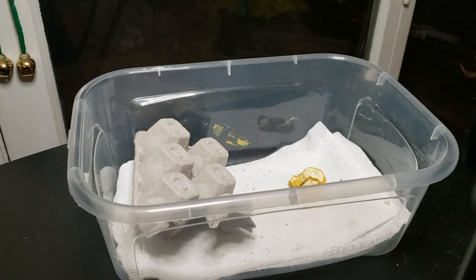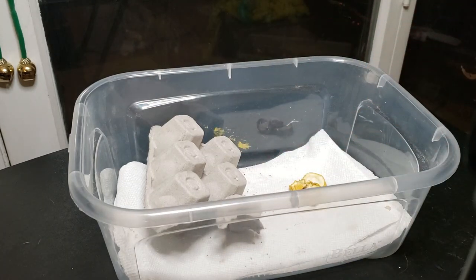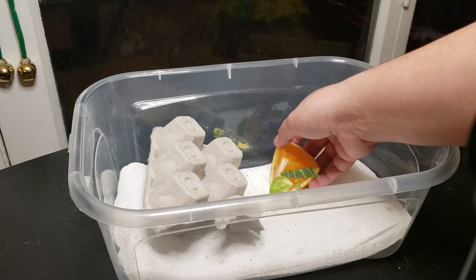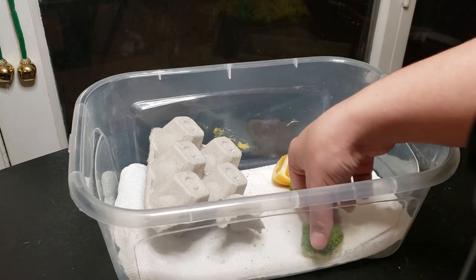Next up, we have what looks like an empty bin. This is actually where I keep my Dubia roaches — they are either in this egg crate or under the paper towel. I'm going to be upgrading them soon; this is just kind of a temporary bin. I bought a bunch of Dubias around the time that Martin went off of food, so I just kind of have these guys now. Let's get rid of the old food and give them something fresh — a little cube of orange, a Brussels sprout, and some broccoli, since they really seemed to like it last time.